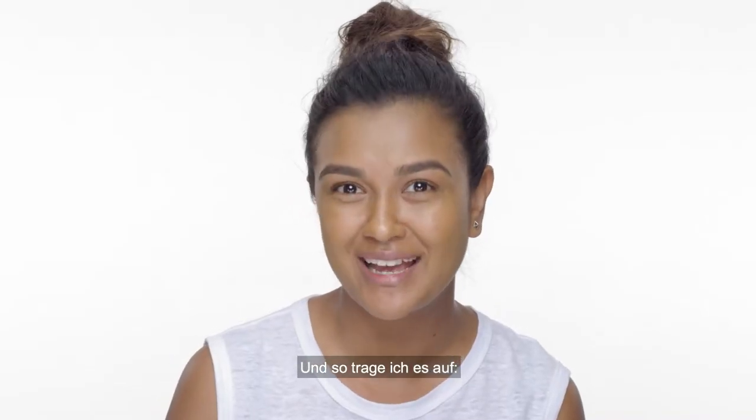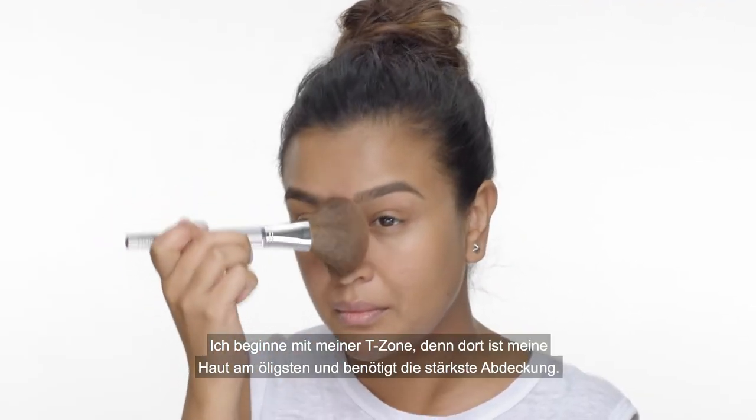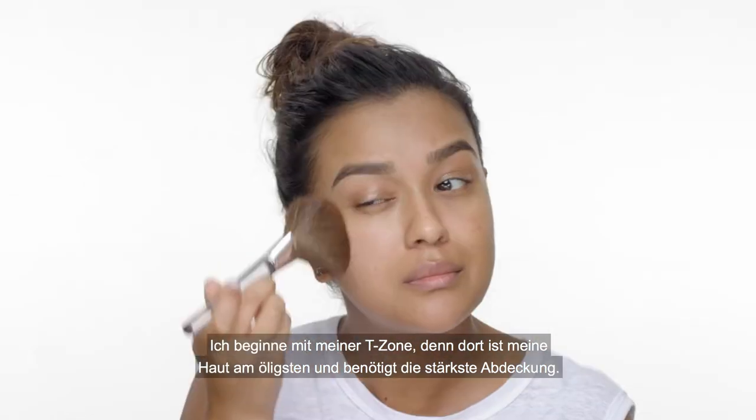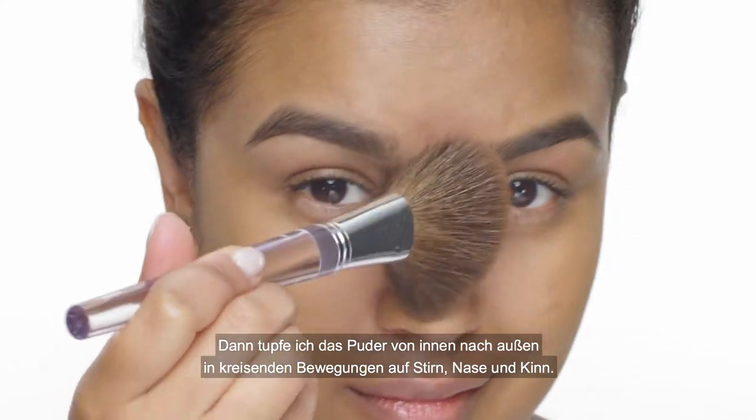Now I'm going to show you how I apply it. So first I'm going to swirl and dab the powder brush into the compact. I always start from my t-zone since that's where I'm the oiliest and need the most coverage. Then I'll buff outward in circular motions, making sure to get my forehead, my nose, and my chin.